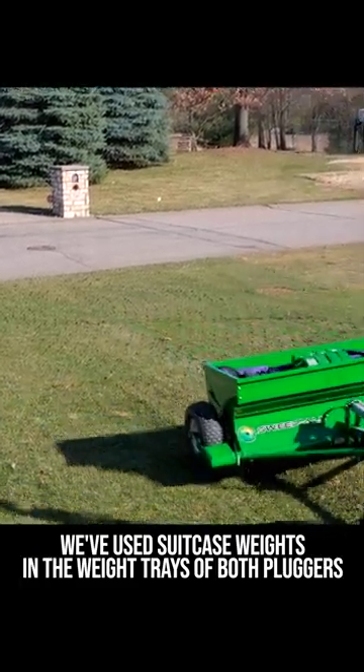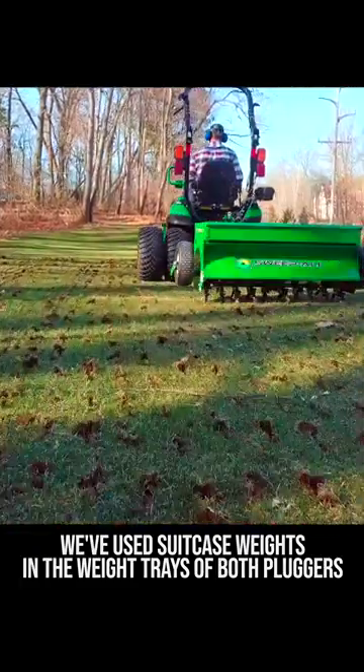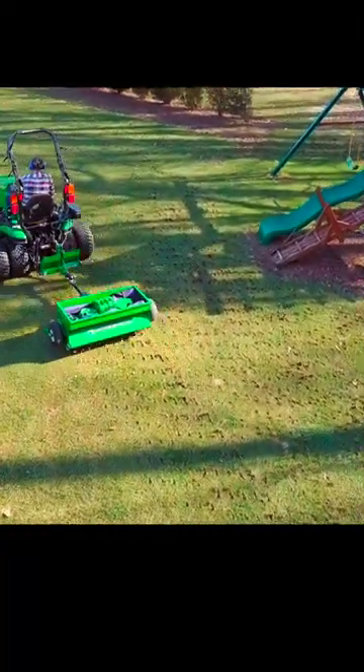A couple of tips: make sure you use plenty of weight. You have a big weight tray here and a weight tray here to add suitcase weights, or a barrel of water, or fill it full of sand — that'll set you up for success.